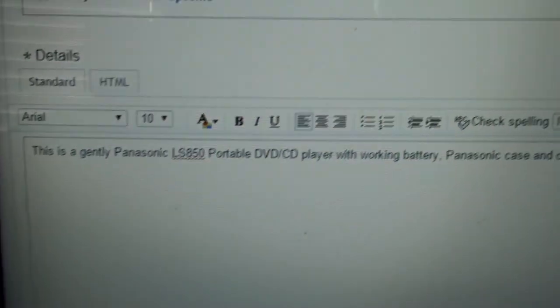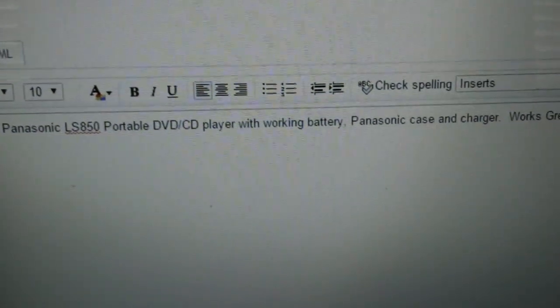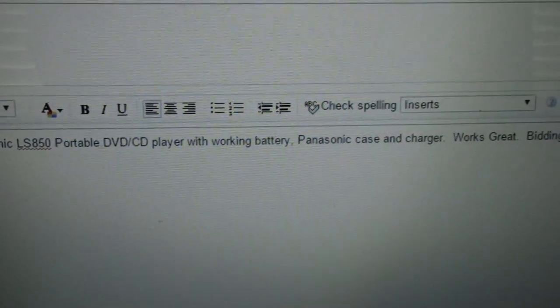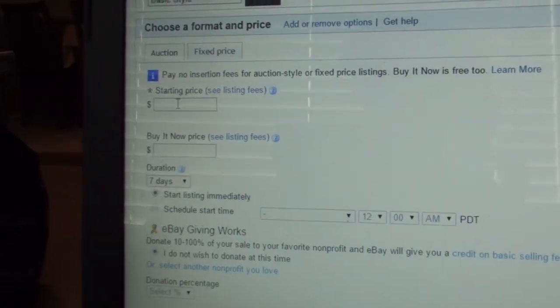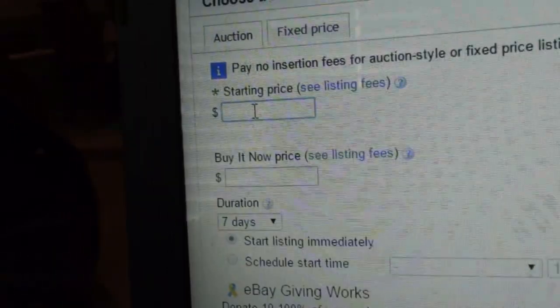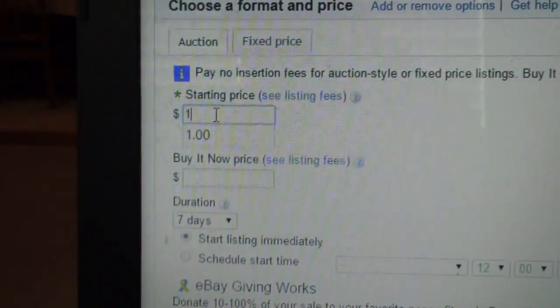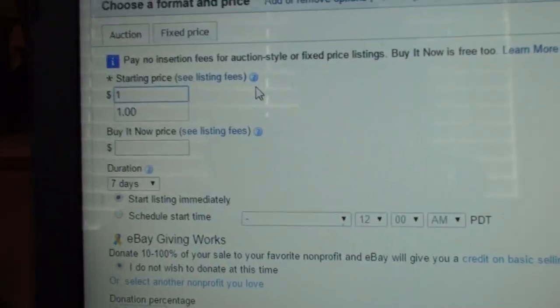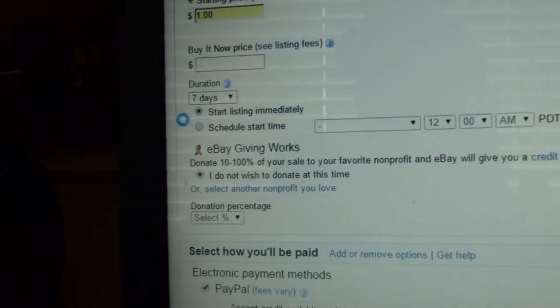In the description section I wrote: 'This is a gently used Panasonic LS850 portable DVD/CD player with working battery, Panasonic case, and charger. Works great. Bidding starts at one dollar. Happy bidding.' Yes, I'm starting it at a dollar — most of mine start that way. I'm going to have an automatic buy it now option removed, seven-day duration.